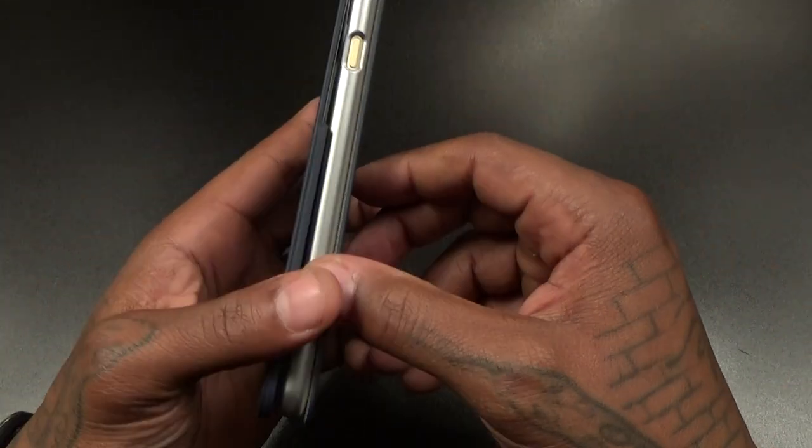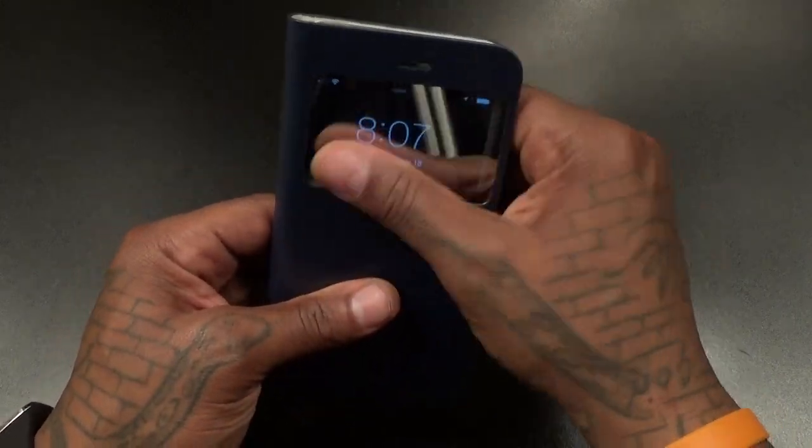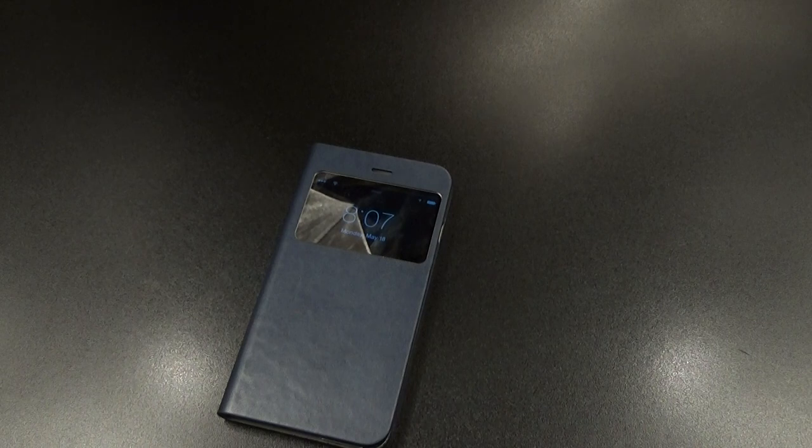The only thing is this is one of those cases that doesn't have a magnet or any locking mechanism, so you're gonna have to keep that in mind. Let me get a little cloth real quick and shine it up — keep it nice and shiny.